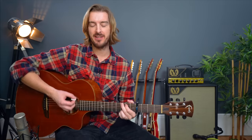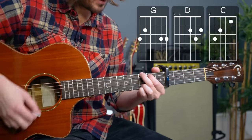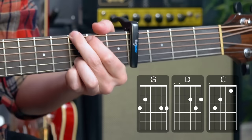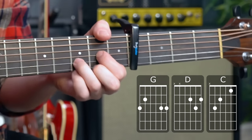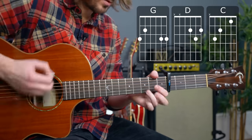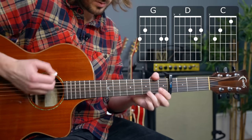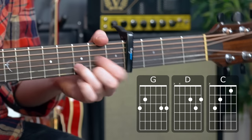That brings us to song number 5: I Don't Wanna Know. Capo 4th fret puts this in the very guitar-friendly key of G major — G, D major, and C major. Three chords and you can play the whole song. The intro riff is G, D, C, D, C, D; and then the second time around it's G, D, C, D, D.